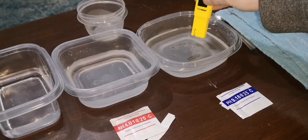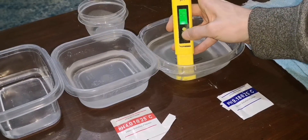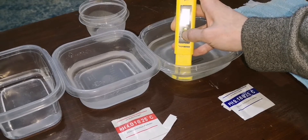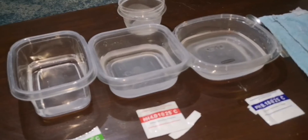Now let's go ahead and put it in the 9.18 solution here — 1, 2, 3, 4, 5 — and it's reading 9.18. I think that's calibrated.